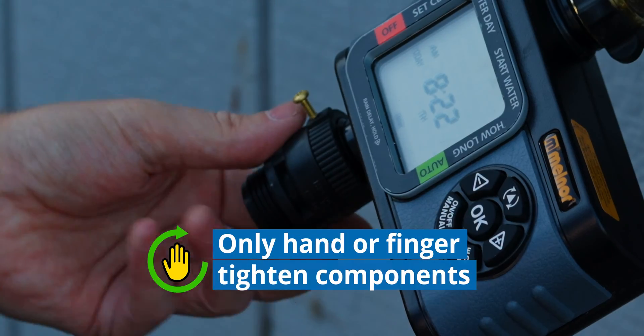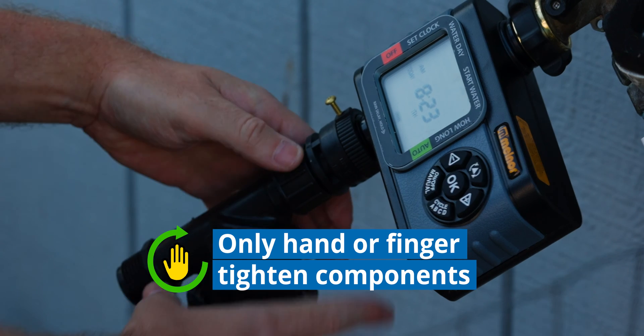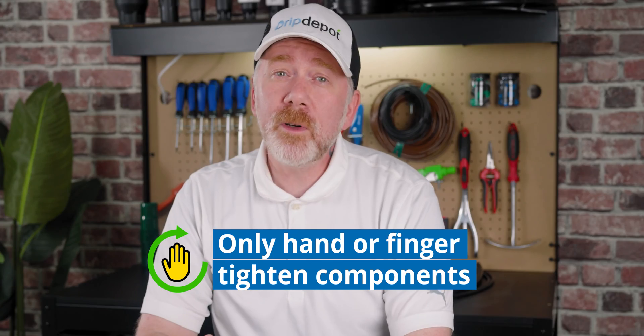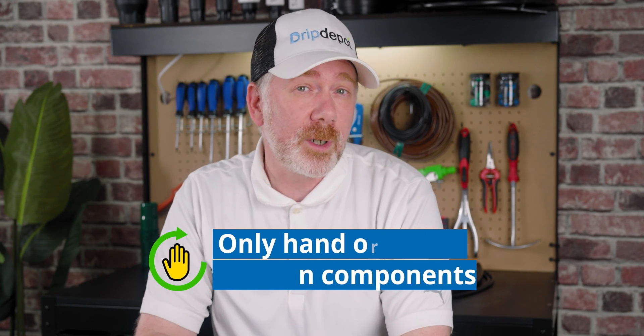Plastic head assembly components should be hand-tightened at most — usually just finger tightening and then another quarter to half turn will be sufficient. When over-tightening, you can actually cause the very problems you're trying to prevent, and could even cause damage to your components.